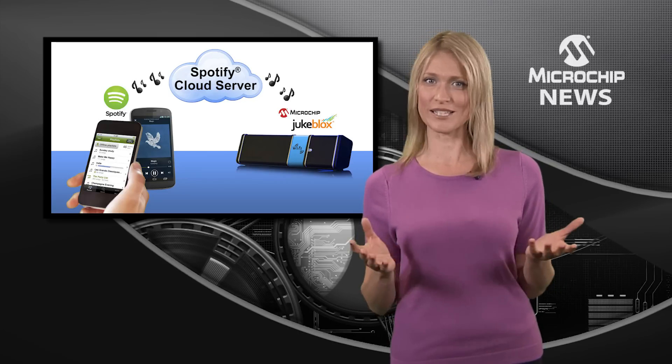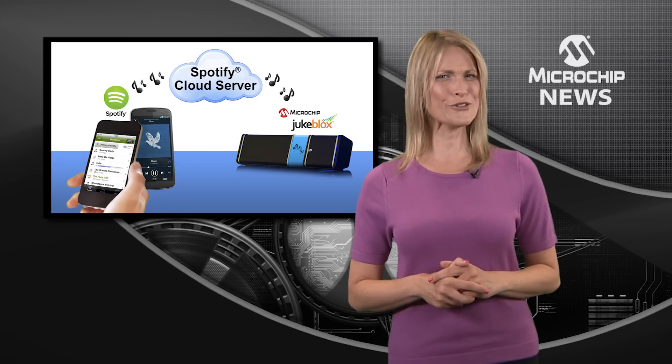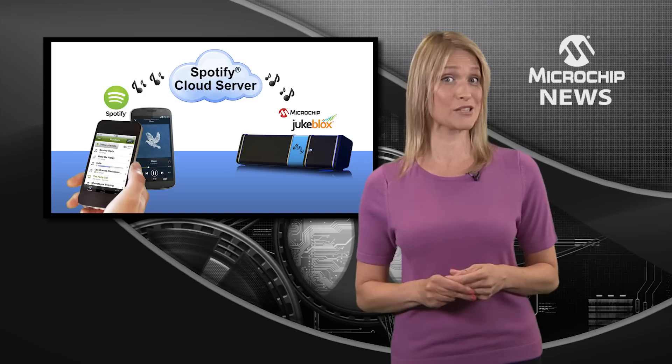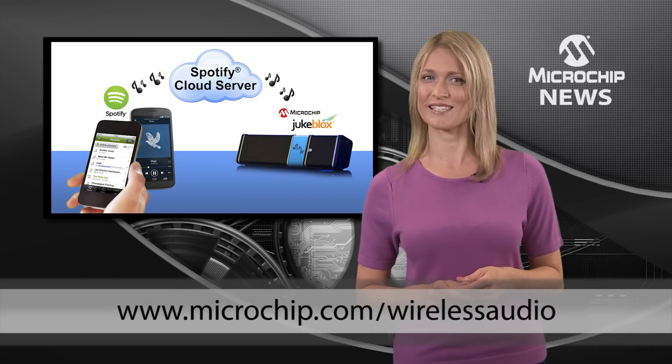And a firmware upgrade is all that it takes to connect your existing products too. So shouldn't your audio products give users the freedom and flexibility to connect to Spotify? Why not contact your approved Microchip representative to learn more?